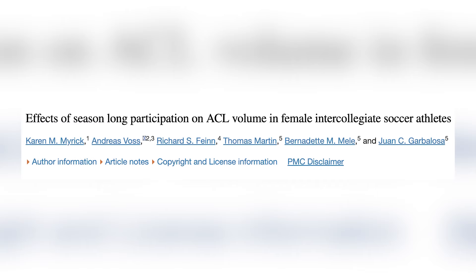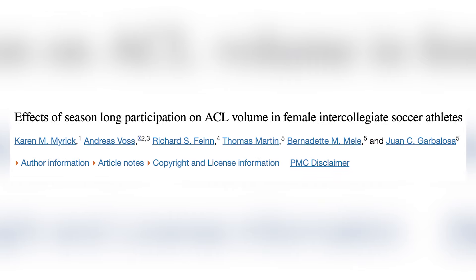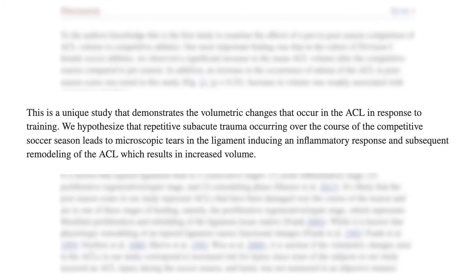I want to start off with this picture of an ACL before and after a competitive soccer season. This is a really interesting article about how the ACL responds to a season of training stress and can grow bigger. There's a lot of research on how to build tendons, and also research about how ligaments respond to training as well. The authors said that repetitive subacute trauma occurring over the course of a competitive soccer season leads to microscopic tears in the ligament, inducing an inflammatory response and subsequent remodeling of the ACL, which results in increased volume. So we know that the specific stress we put onto our tendons and ligaments is going to cause a training response.